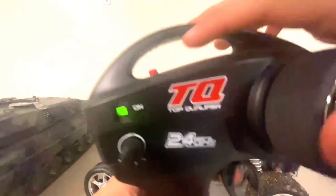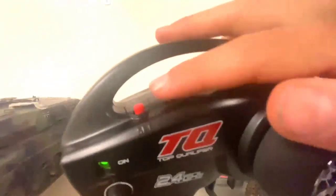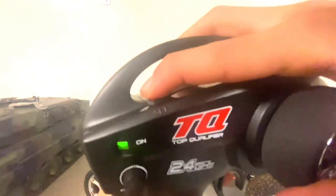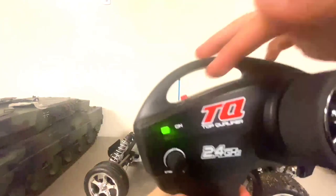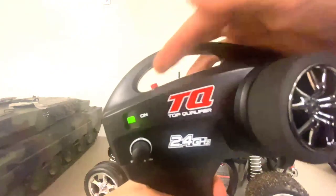First, what you do is you turn off your car. You've always got to make sure your car is off. Then you see that set button up there — the red button. You press and hold until that green light starts to blink. And then you pull in your throttle and then you tap the green button.